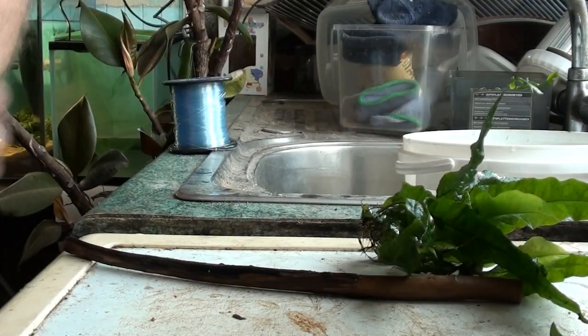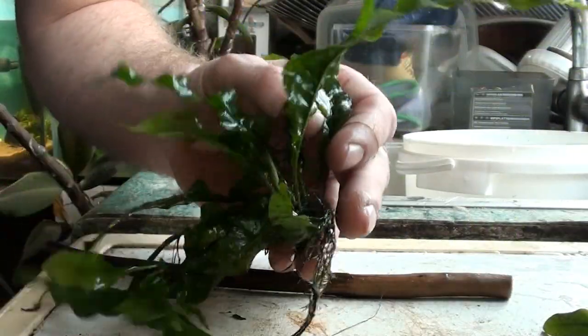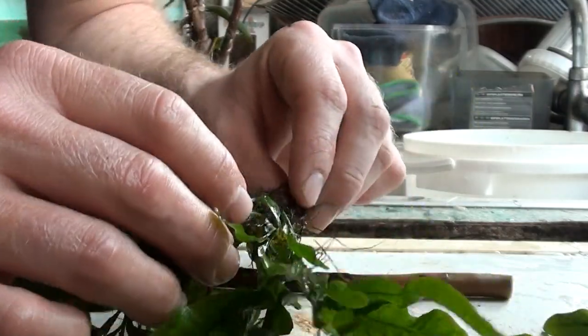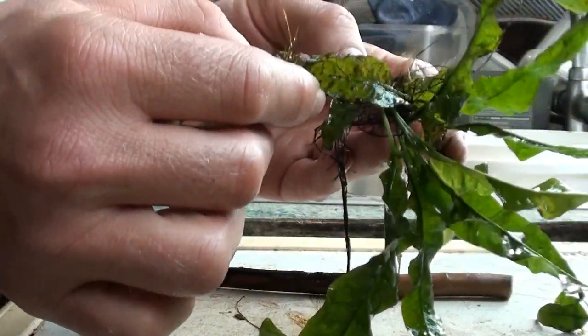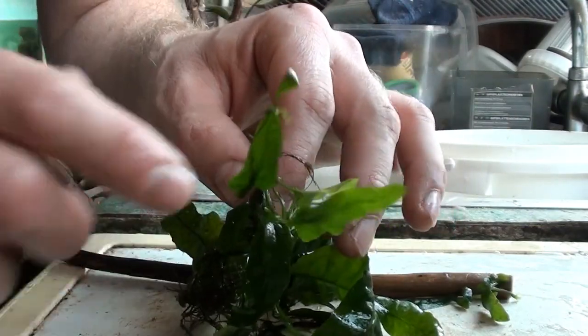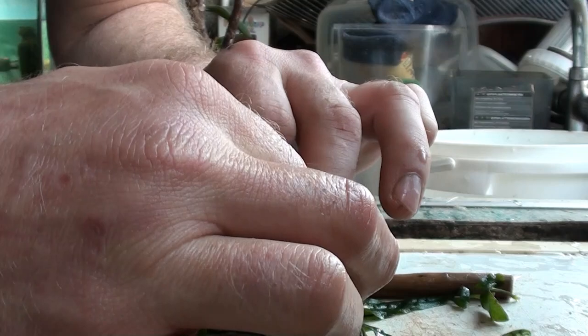To start off with, we've got our piece of wood and our Java Fern. I had this planted into the substrate in another tank — it doesn't grow too badly that way. But if you look at some of the mature and older leaves, near the start of the rhizome, you can see they have their own little rhizomes growing on the end. What we're going to do is not snip but just break these off very gently.